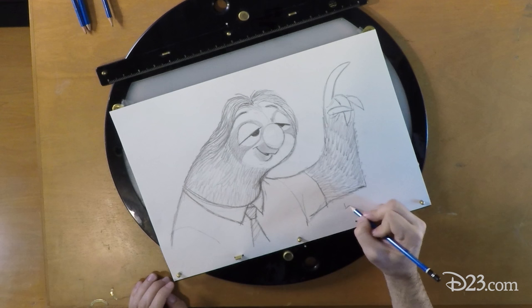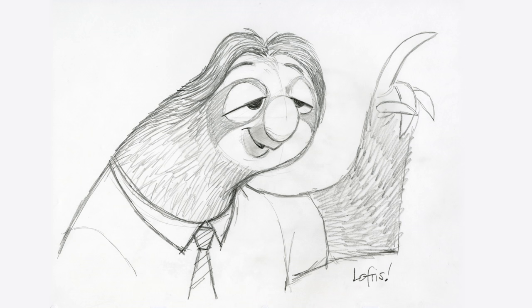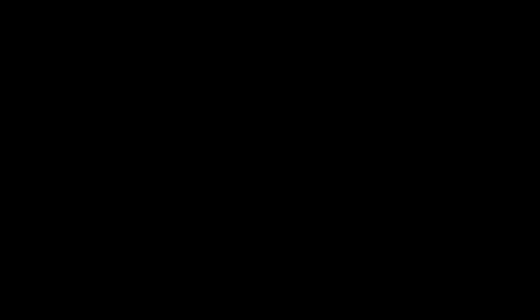And there he is. We'll see you next time.